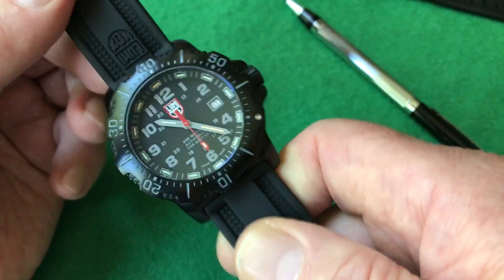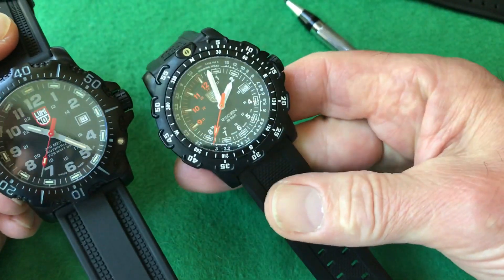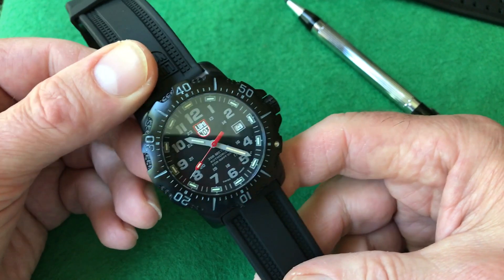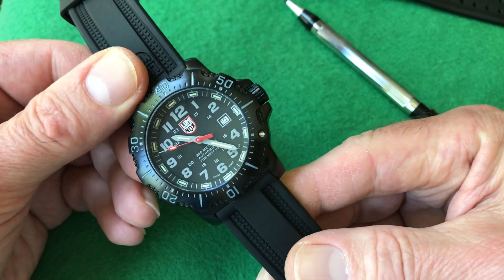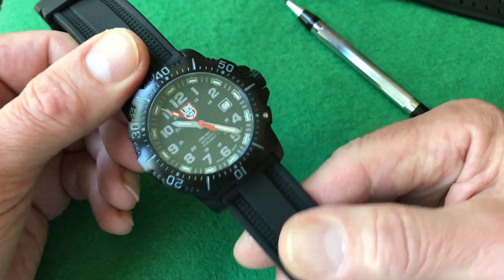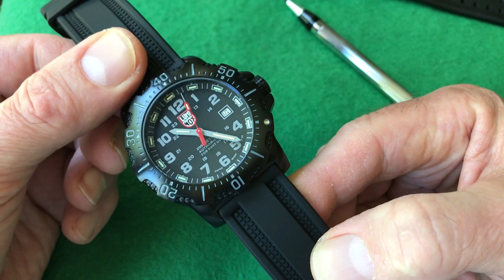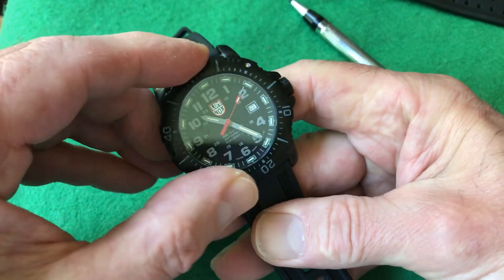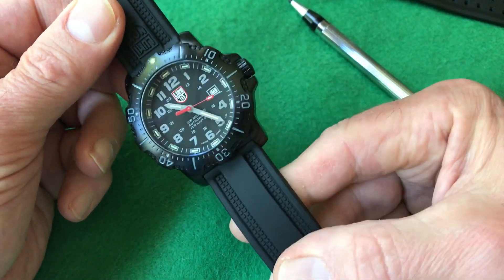The movement on this watch is a better grade than on other Luminox watches. This uses a Ronda 750, which is a 5-jewel movement — the 715 Li for lithium. It has a lithium battery, I think a 2016 size, which is almost the size of the case back. It's rated at 8-plus years, so you're going to get at least 8 years out of the battery on these watches, which is phenomenal — basically a 10-year battery. That's another great thing about this watch.